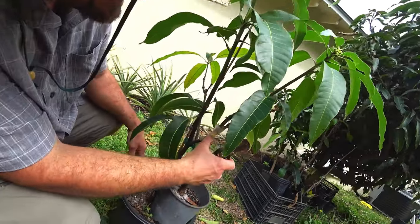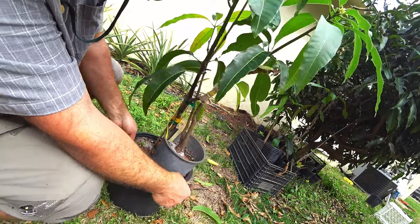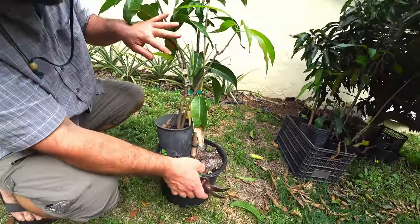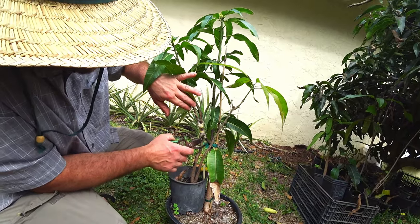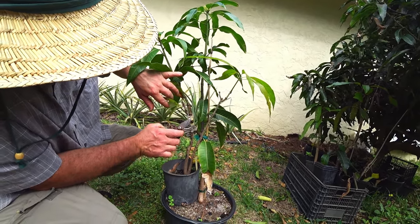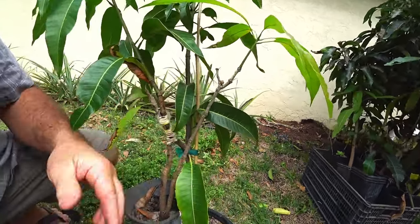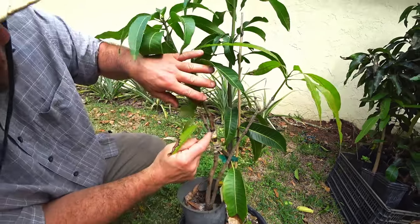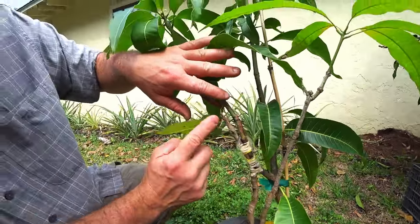This is the side where the cambium is lined up. Here's the little seedling. I did this in October — it's actually an approach graft. You can see where I cut the bark so the cambium would line up, and I stuck them together. Here's the seedling there.